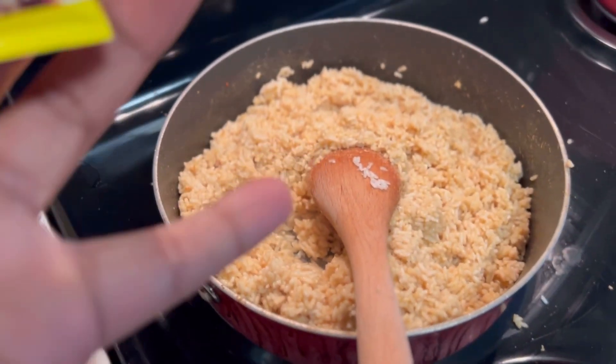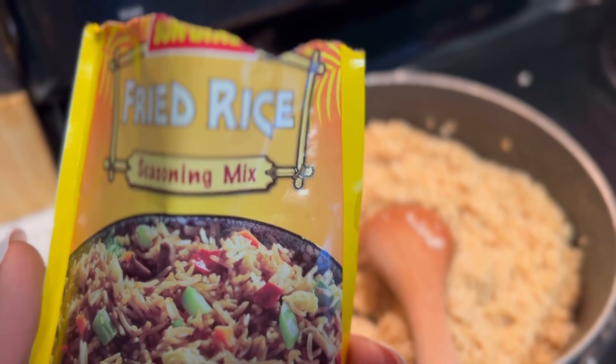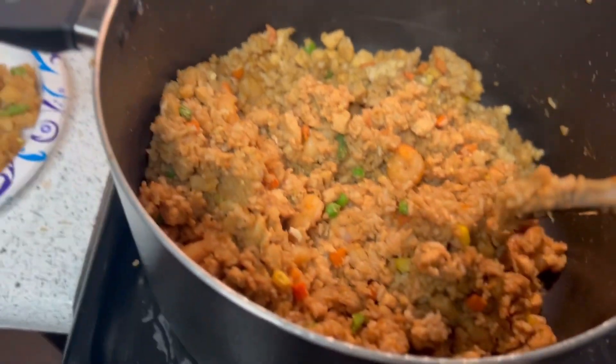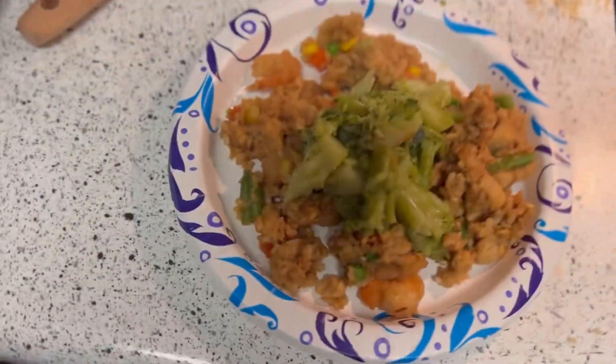I added seasoning to the rice and then I'm just adding water and consistently stirring it as I go. I forgot to record, but this is my second time making rice — I added the vegetables, the shrimp, and chicken. This is my plate.